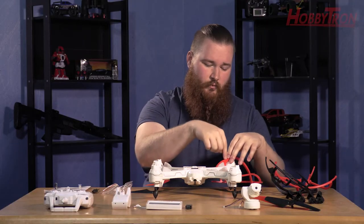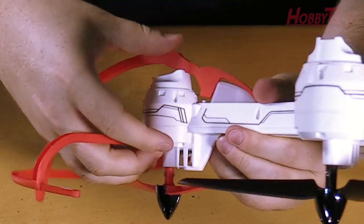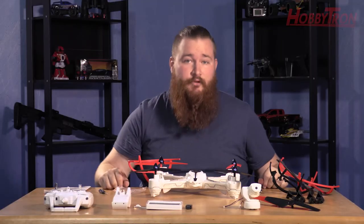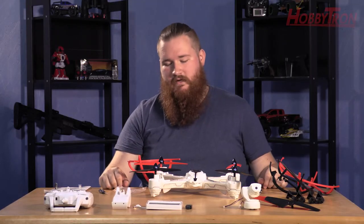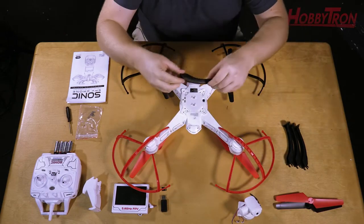One screw at the end, one on the peg. The other two arms of the guard will hook around to the top of the drone and connect just below the blades. The first step of building your Sonic Camera Drone is complete. Go ahead and repeat that with the other blade guards and then we'll move on to the landing skids.